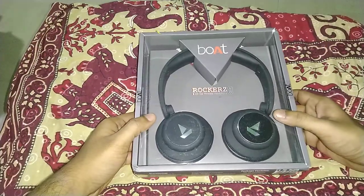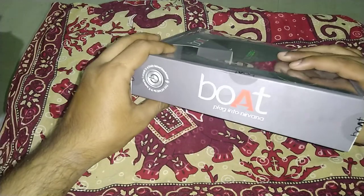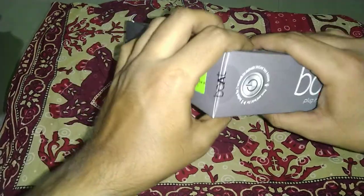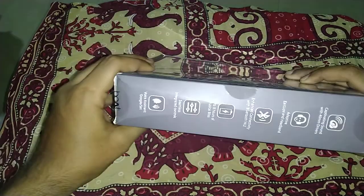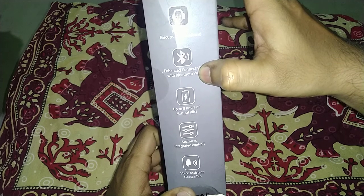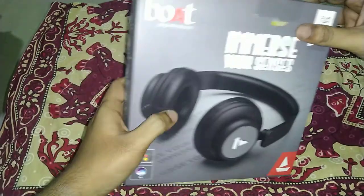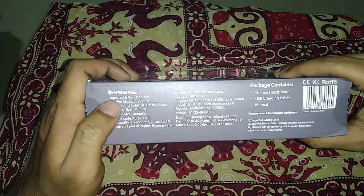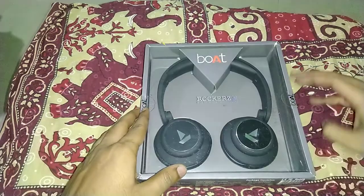This is the box itself — it says Boat Rockers 450. These are black in color. Let's quickly have a look at the box. It has instant voice recognition, 40mm drivers, Bluetooth 4.2 — which could have been better. It says eight hours of music playback, voice assistant support for Google or Siri. It was imported, made in China, and the MRP is ₹4000. Let's open this.